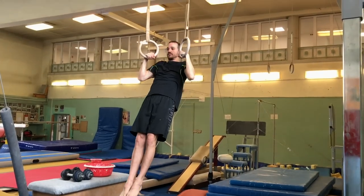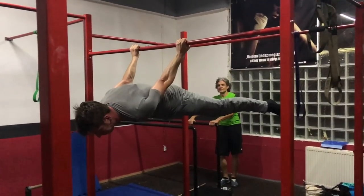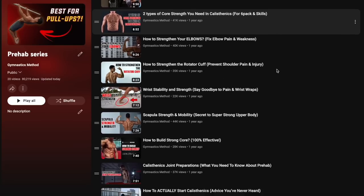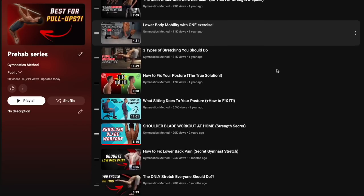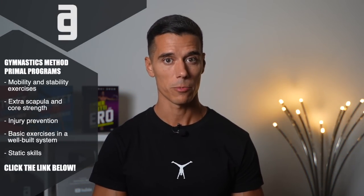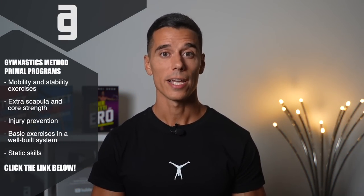Many people skip or don't even know about joint preparation, but once they start doing it, it changes the game — at least this is what I hear from all of my students. The best approach is to start this process with a well-organized plan and system. You can find videos about several joint preparation exercises on the channel, but if you want to get started with the Gymnastics Method 6-week Prehab program, just click the link below and get started today.